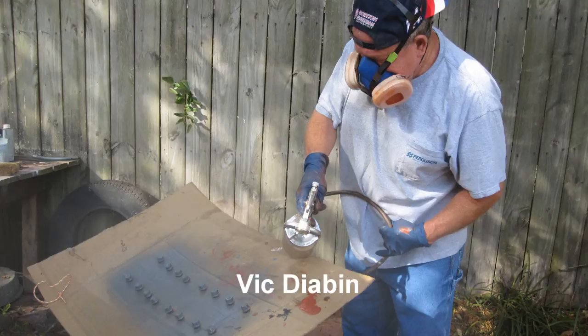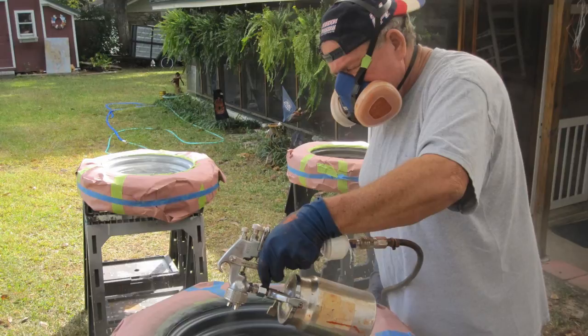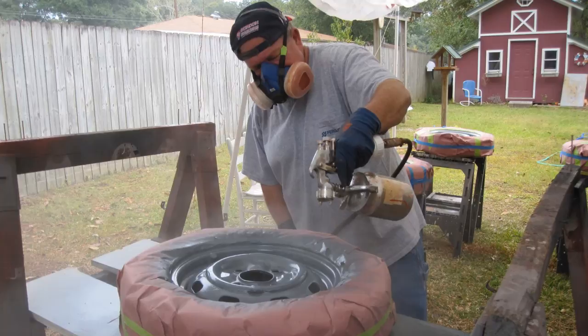Vic de Aubin painting the prime sealer on the lug bolts. The sealer is the same as previously used. Note: Vic is wearing Dolores-approved attire. Vic then paints prime sealer on the back side and front side of the rims.